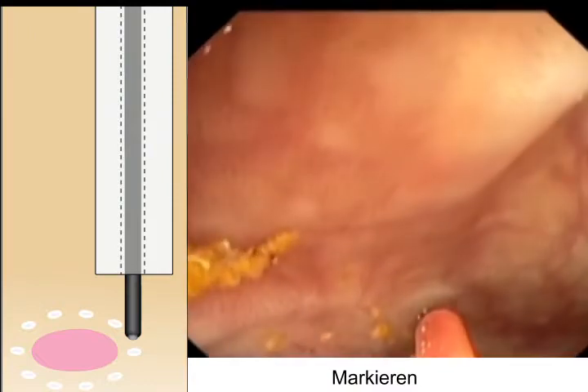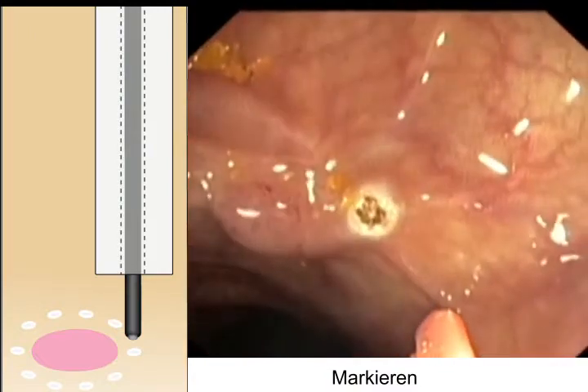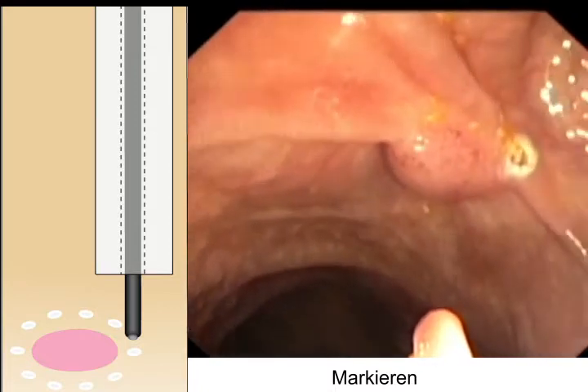Copic resection. For better identification of the lesion, the lateral margins were marked with coagulation.